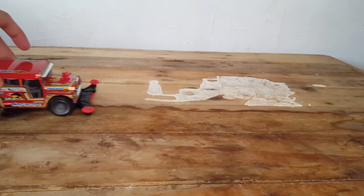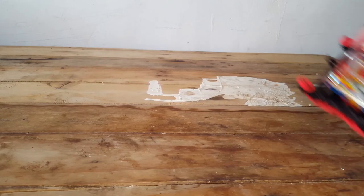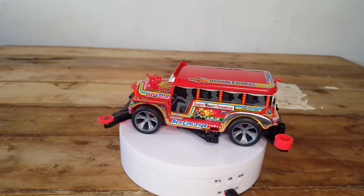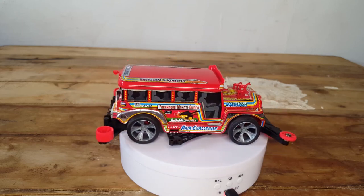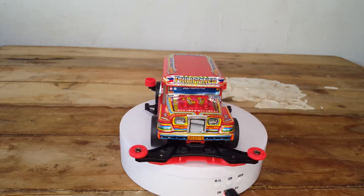That's about it for my unboxing and review of the Tamiya Jeepney. It's a good piece to have in your model kit collection if you're a Tamiya fan, if you're a four-wheel drive fan, or if you're a model kit builder in general — this would have a place in your collection. Coach Stepshock signing off. Peace, God bless, stay safe, take care. Hope you enjoyed watching this video. Bye!